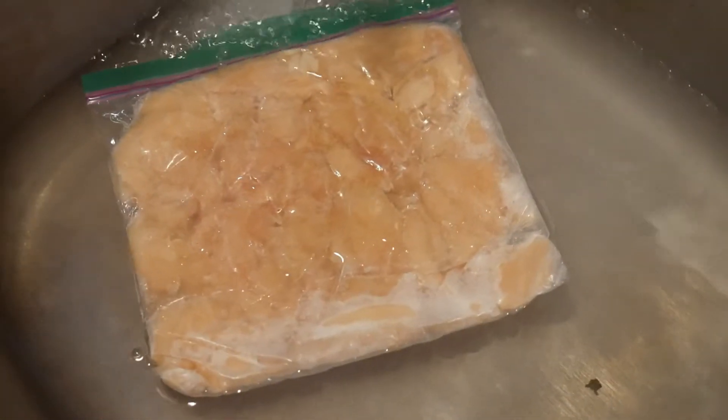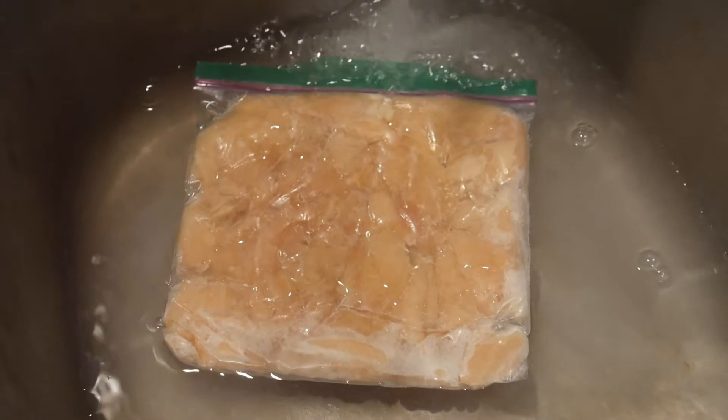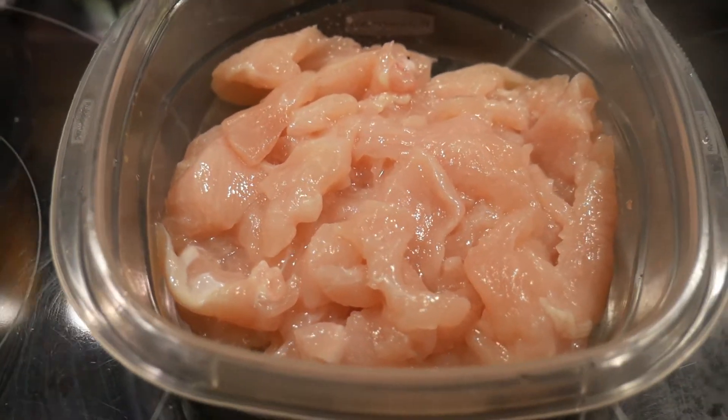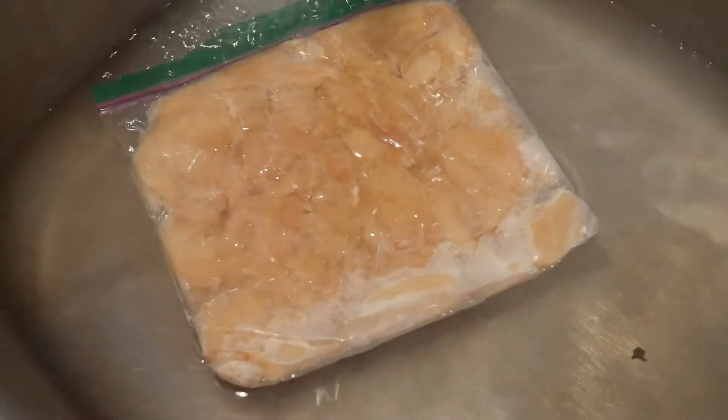A couple years ago, I taught a cooking class about cooking chicken, and during the class I showed them how I prep chicken in such a way so they could be available to me anytime I would like to have chicken. This method of prepping is based on the fact that I can slice the chicken into the size I would like, then freeze them in small portions, so when I thaw them out they could be thawed very quickly — usually in about 10 minutes, just in a sink of warm water.